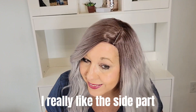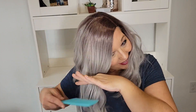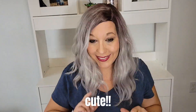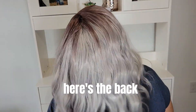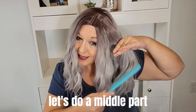I do like the side part a lot better than the middle part. I love the color — it's very beautiful. The hair itself is very soft, and I just kind of play with it, get it out of my face, and style it the way I like. The back is really pretty — it's a little bit shorter in the back and longer in the front, which I really like.